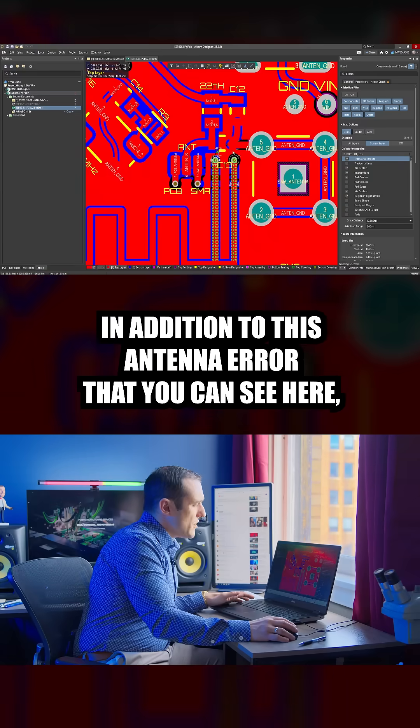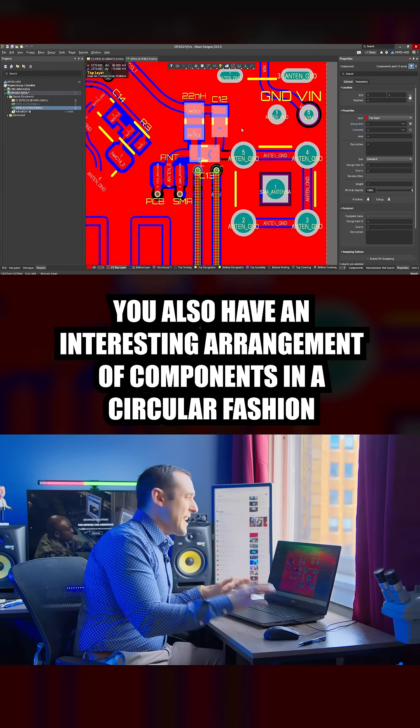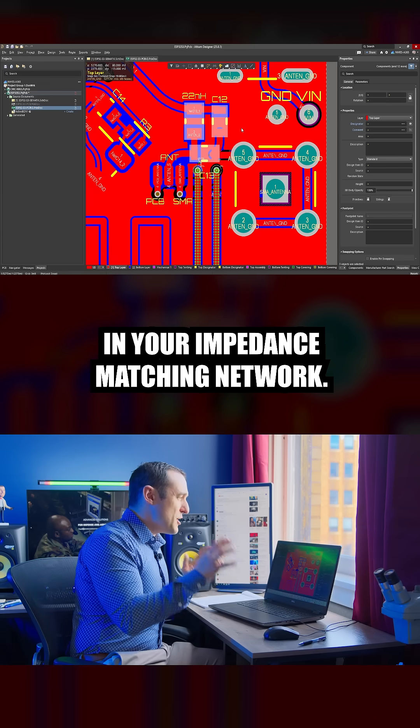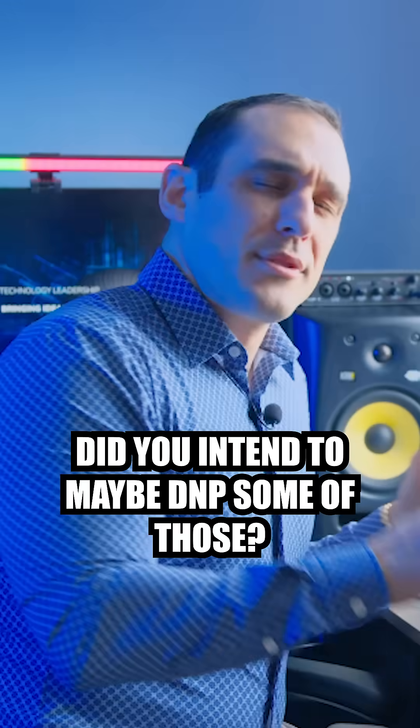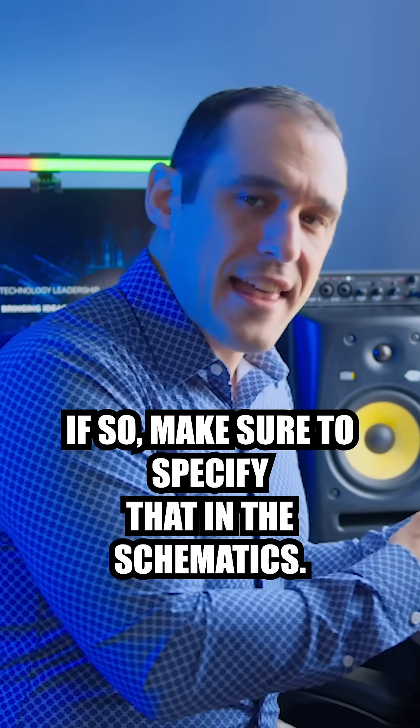In addition to this antenna error, you also have an interesting arrangement of components in a circular fashion in your impedance matching network. Did you intend to maybe DNP some of those? If so, make sure to specify that in the schematics.